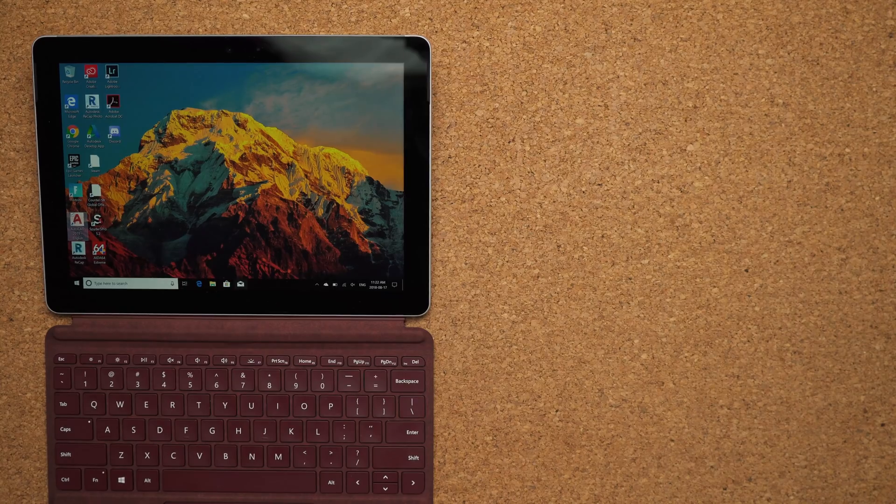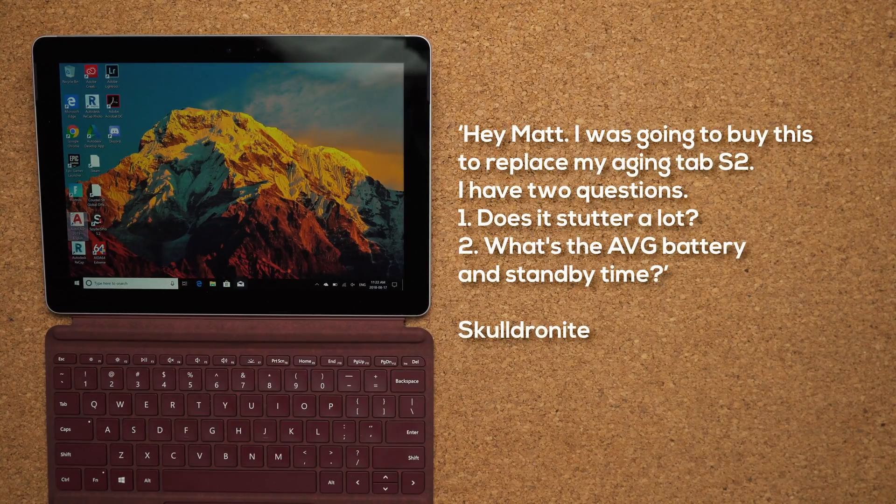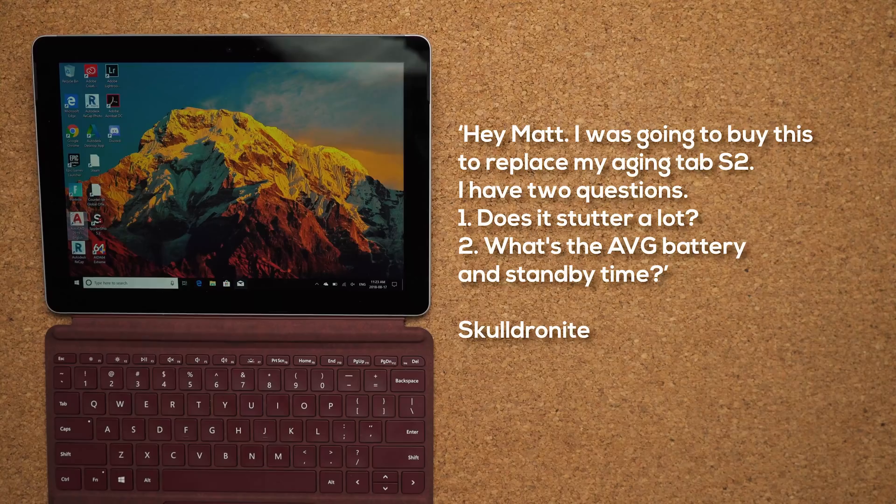Next question comes from SkullJornit1: 'Does it stutter a lot? What's the average battery life and standby time?' If you have tons of things open, there will be slight lag here and there — you have to be realistic with your expectations. This will help with productivity: basic stuff like documents, some Photoshop work, certain types of games. But if you're expecting 3D Studio or 4K video editing, it's just not going to happen. Average battery life, you're looking at about five hours of use before needing to charge, and because of its size it charges up pretty quickly.